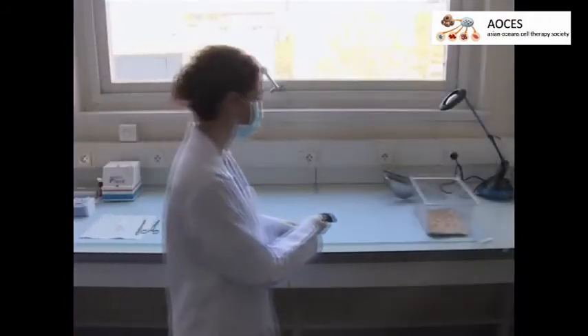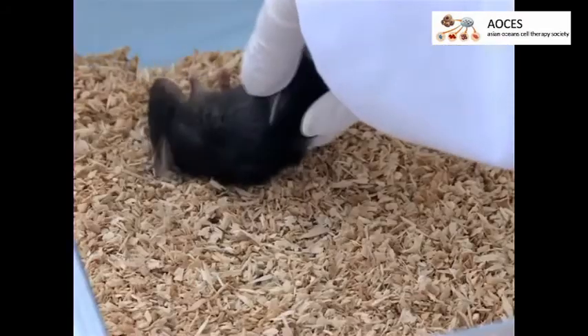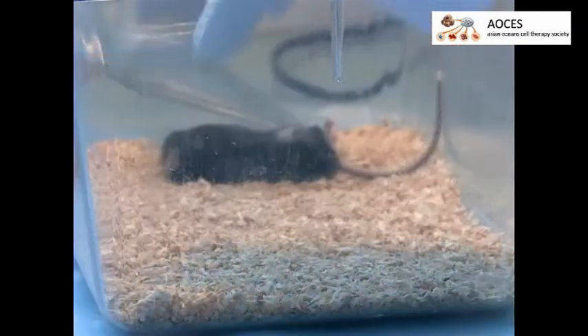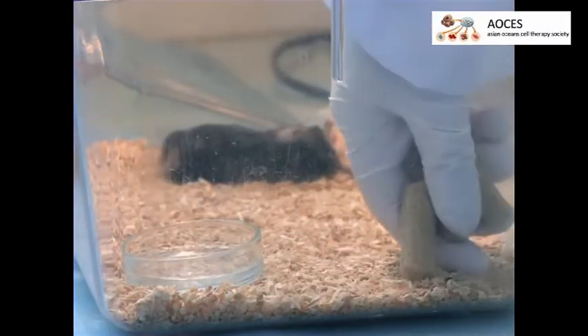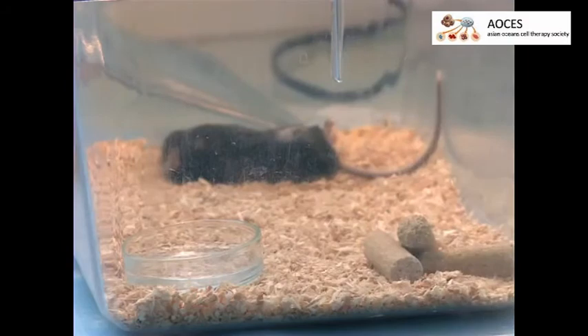Transfer the mouse to its clean home cage, setting the mouse on its left side. Keep it warm with a heat lamp until it awakens. Add extra food and water in the cage so the mouse can nourish itself.